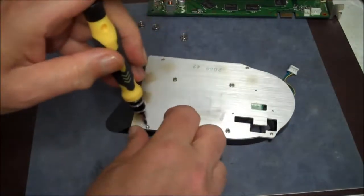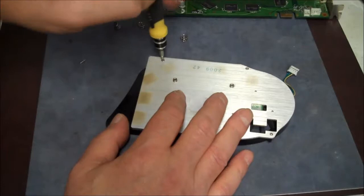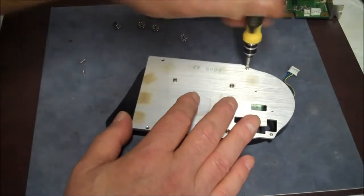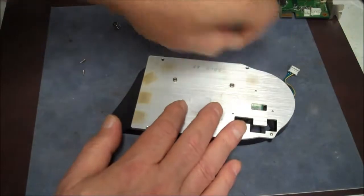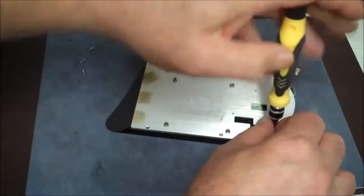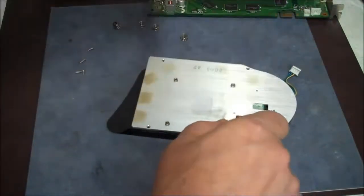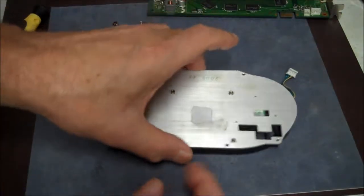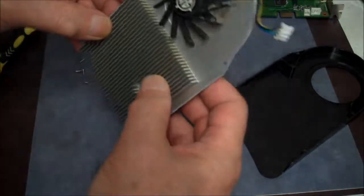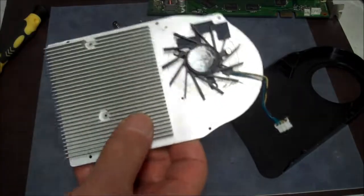I'm going to take these tiny screws out. Stay away from the edge so I don't drop them on the floor — everything I drop on the floor goes into who knows where because I never find it again. It's like a bottomless pit down there. Now we can get the cover off, and there we go. We can see this is prone to get clogged up, but right now it's not.